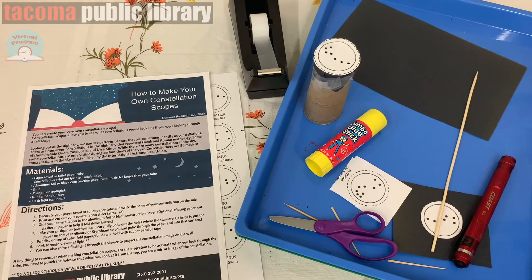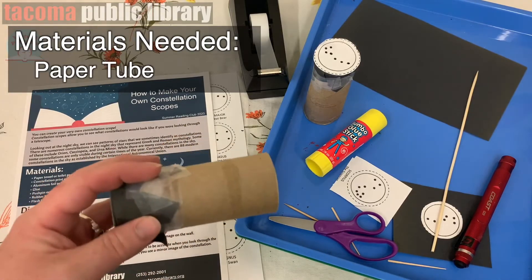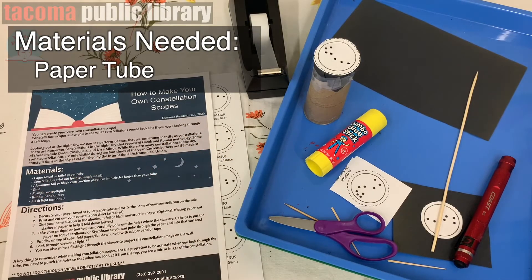I'm really excited to show you how to make your own constellation scope and talk to you about some of the constellations that we can see in our night sky. So we're going to need some materials for this project. We're going to need a paper tube — just a regular paper towel or a toilet paper tube.